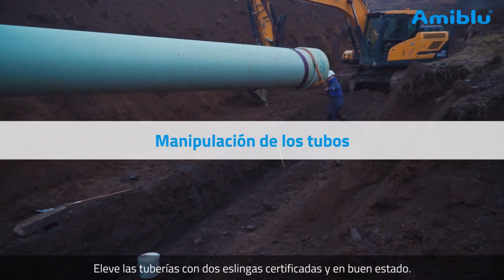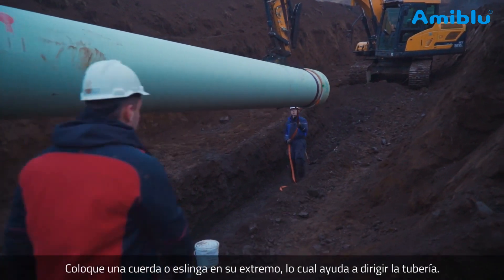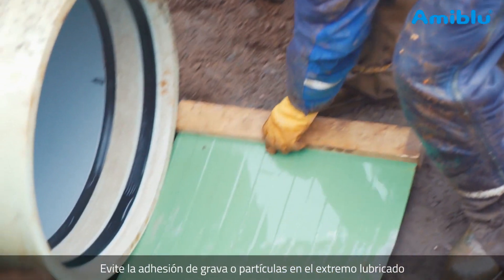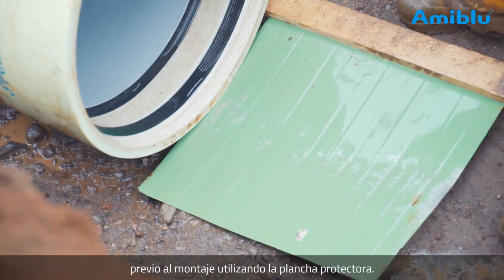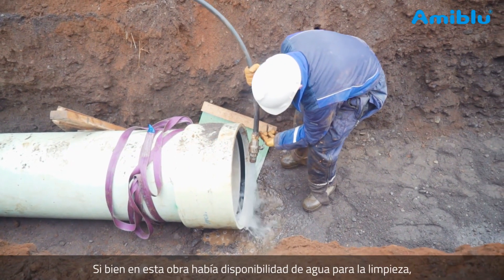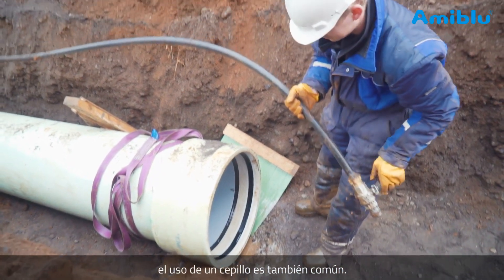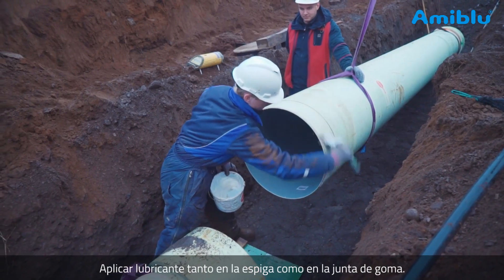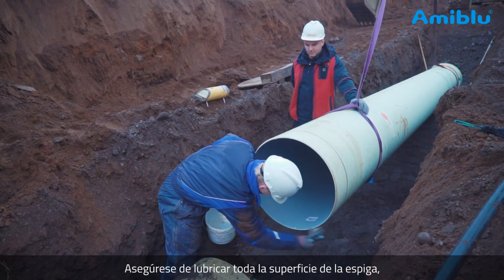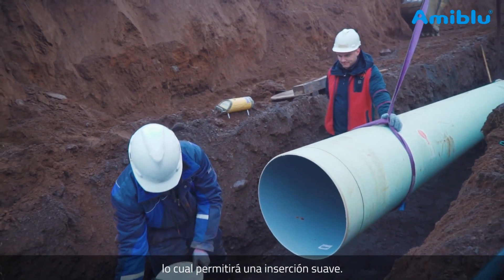Lift the pipes using two certified lifting slings. Attach a rope or sling to one end of the pipe to help steer it. Prevent gravel from entering the coupling using the separating device. Clean the grooves and rubber gasket rings — on this site, water was available nearby, though a sweeping brush is also common. Apply lubricant on the spigot end of the pipe and a layer on the gasket, making sure to lubricate all around the outer side of the pipe spigot. This will ensure a smooth insertion.